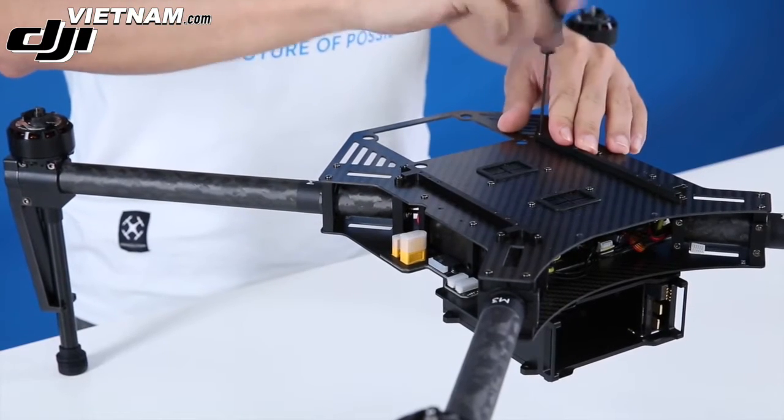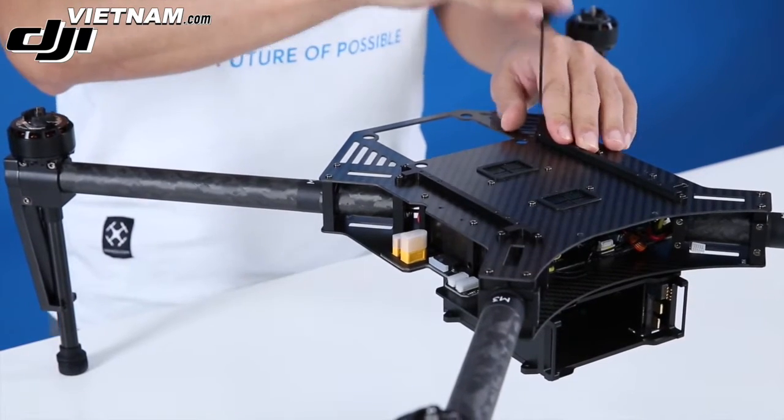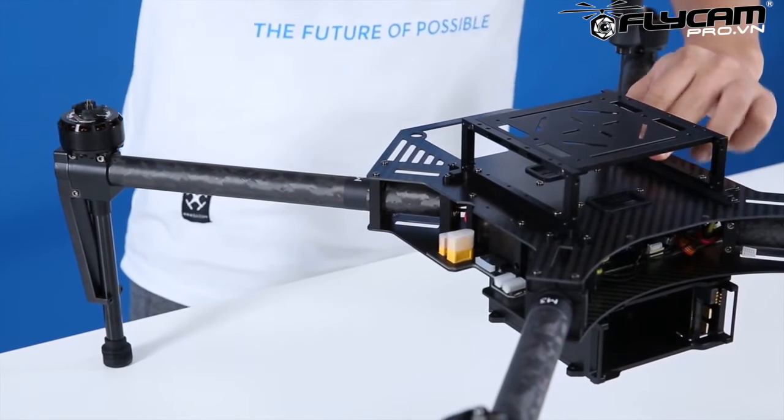Reposition the upper plate and tighten the screws. Reposition the expansion band.